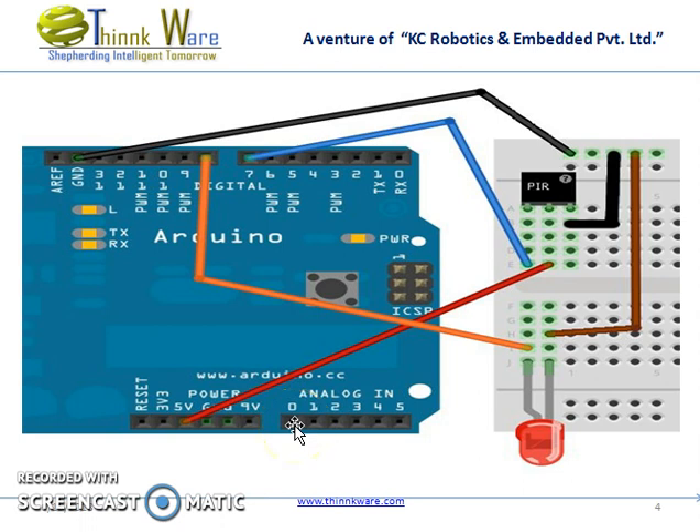These are the connections that need to be done. Whenever the PIR sensor detects a motion, the LED will glow or the buzzer will sound.